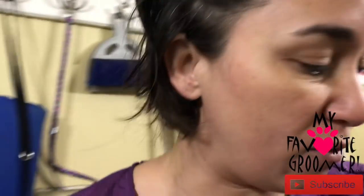Thanks for watching — Dee Dee here with My Favorite Groomer doing a little demo of a product from a company who sent it to me for my channel. Thanks a lot, Furblest! We also have another product we're going to be demoing with them for anal glands, and we'll keep you in the loop after we introduce that to a pet client.